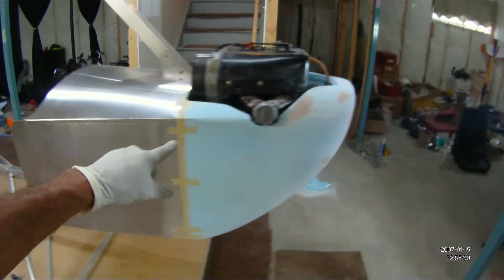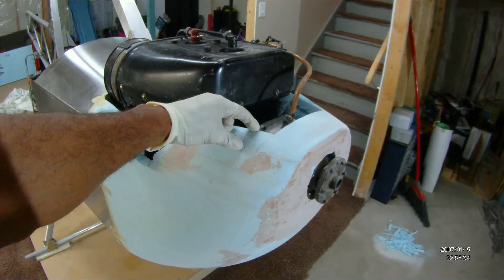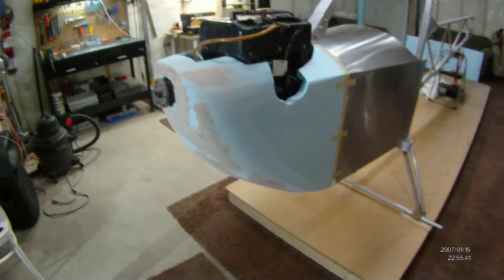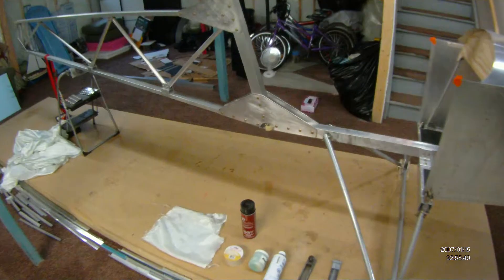This spray adhesive is what I use to hold all the chunks of blue foam together. If you look close you can see this is one-inch blue foam that I've cut, shaped, and done everything with in there. This cutout is for the carburetor, and this is of course the manifold area.